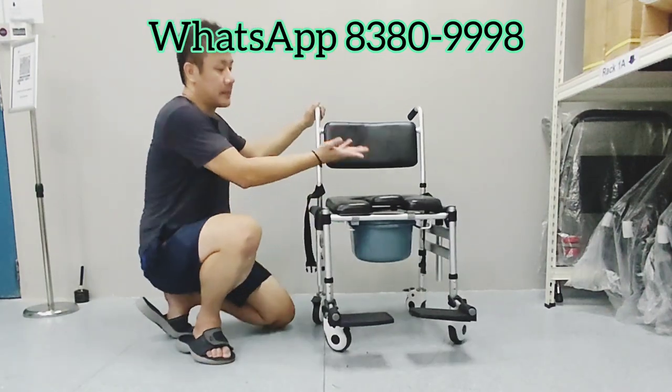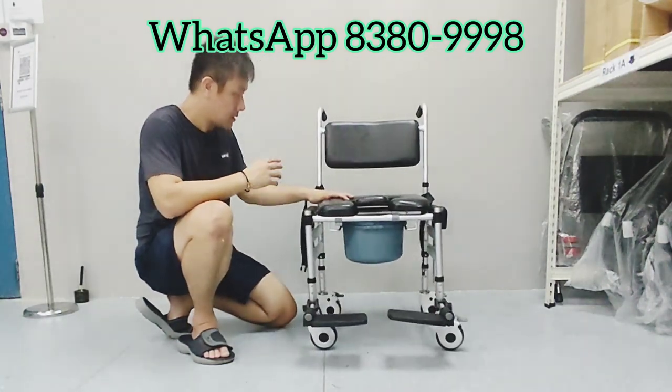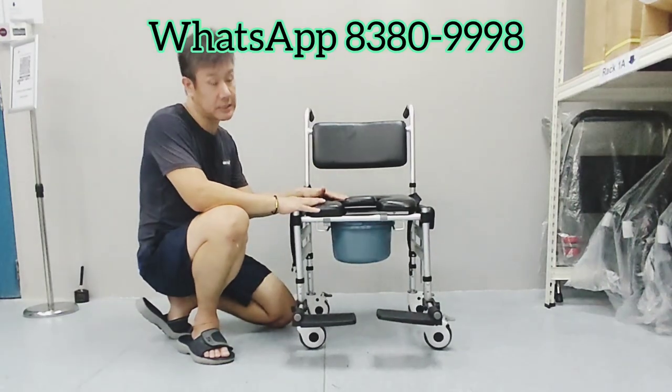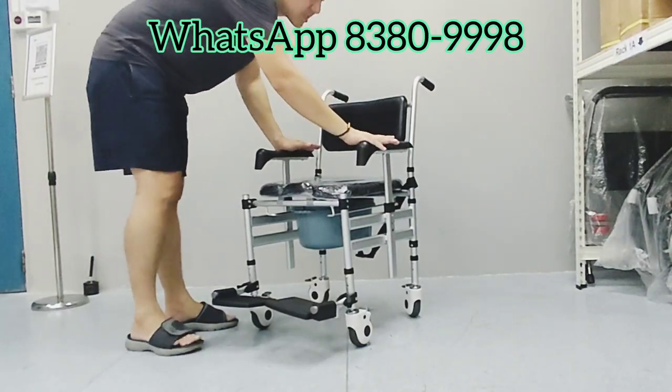From the seat to the toilet seats — so this is one of our best products, and we strongly recommend this for all users. This commode chair is also a bathing chair.